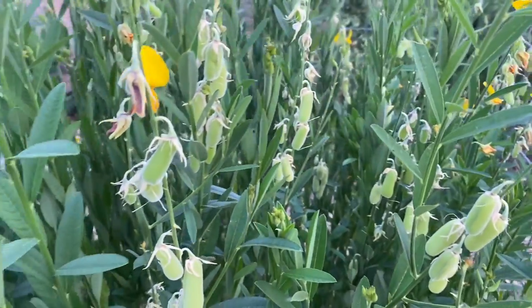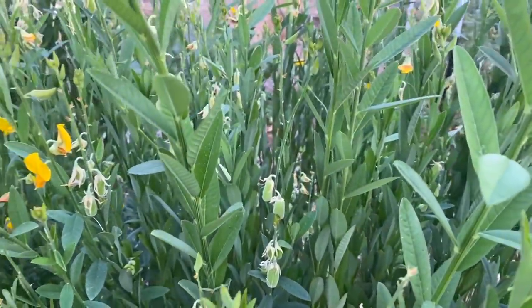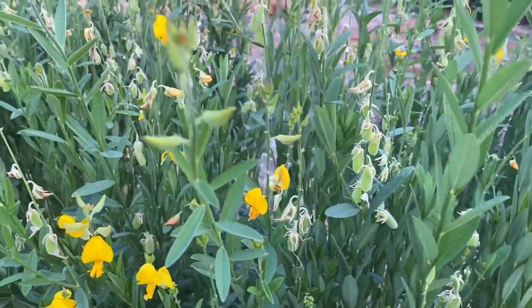This is just thriving and doing such a great job. I'm six foot tall, and some of these plants are over six feet tall. Just a great, fast cover crop in the hot days of summer. It is doing really, really well. It's almost a shame that we've got to cut it down.